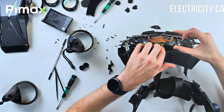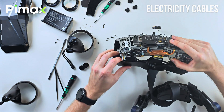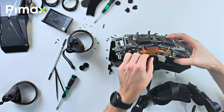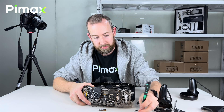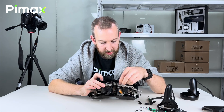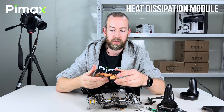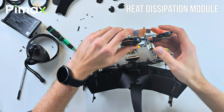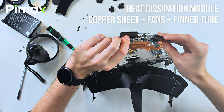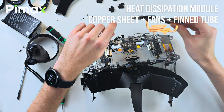Here you can also see electricity cables coming from the battery. Let's take out the fans and the heat sink. Here's some thermal paste on the processing chip, and then this is copper to make an efficient heat sink. And these are the fans — they take in air here and blow it out on the top.